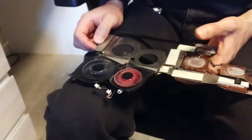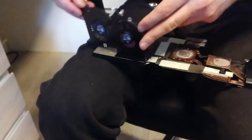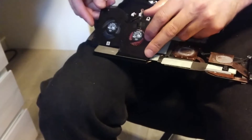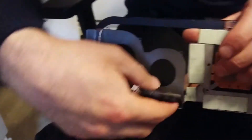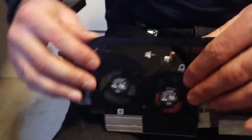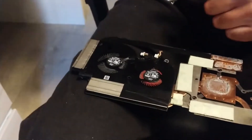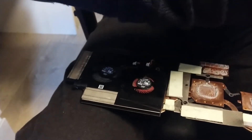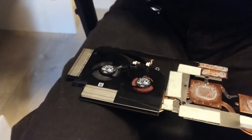MSI GS65 cooler — let's go back to the beginning and try like this. Everything is visible, yes it's good. Now we try to add the screws using this screwdriver.